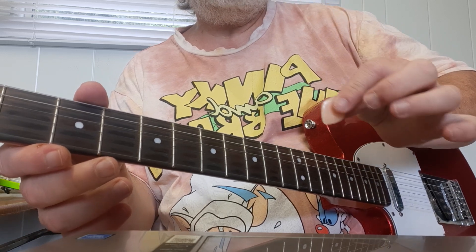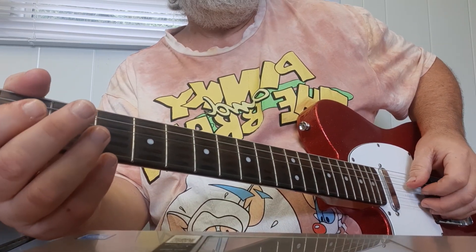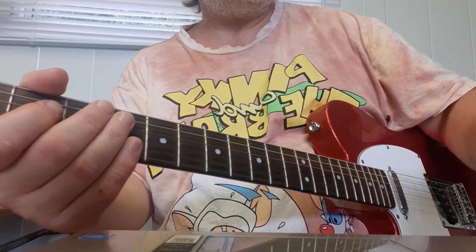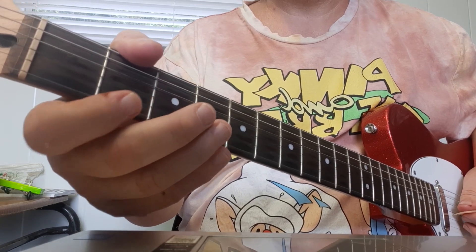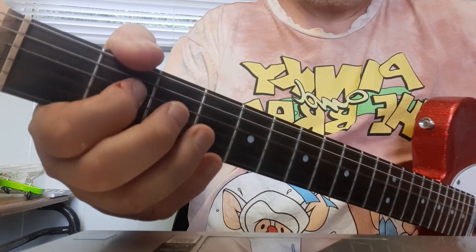You may use fingers — I'm using a pick, but I don't mind if you use a finger. But if you do use fingers, please pick with your first finger. Back to the pick, and you're going to go: 0, 2, 0, 2.